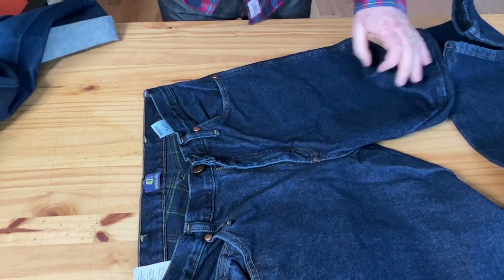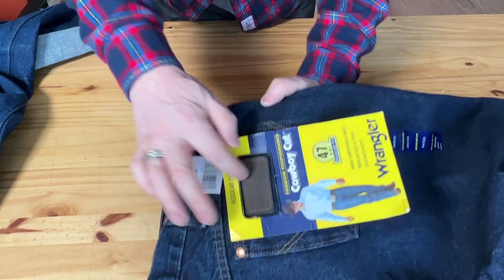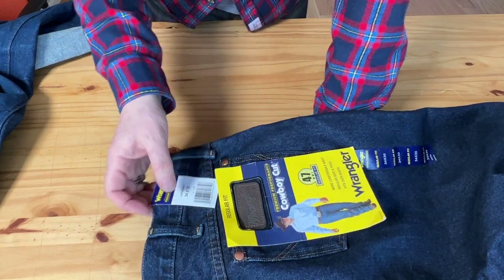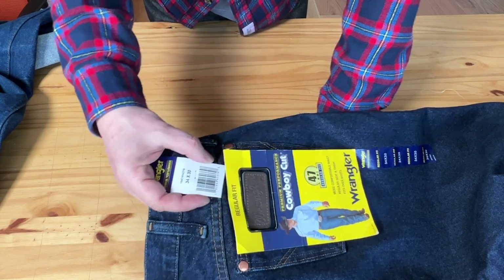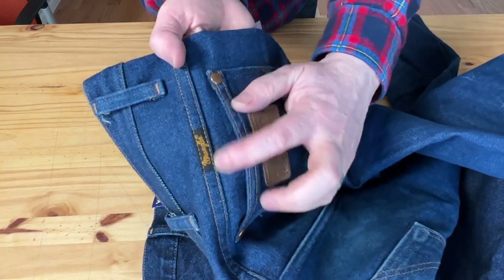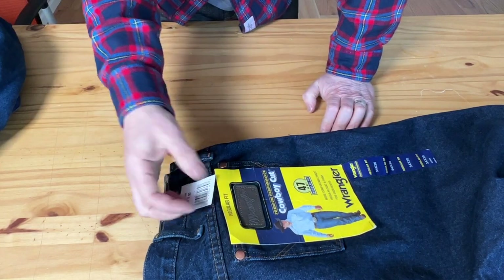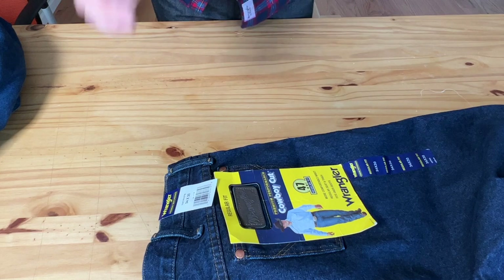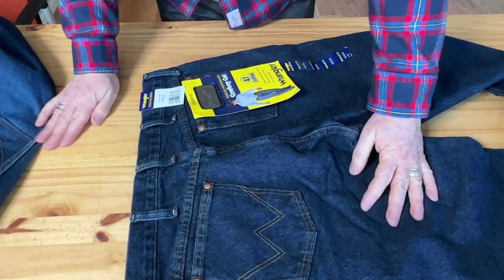They went with a standard coin pocket style, more like a 501. The patch is not leather — it's synthetic, rubberized, kind of like rubber; I think they call it Nylite. Also, I thought there would be an embroidered Wrangler logo on the yoke, which is traditional — I've had several pairs that always had that little embroidered label — but it's missing here. It's not a big deal, but if you're a denim enthusiast, every little stitch or rivet matters.